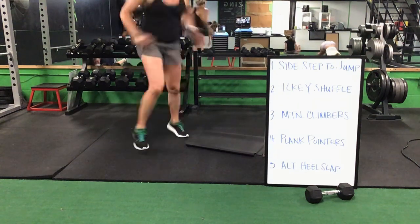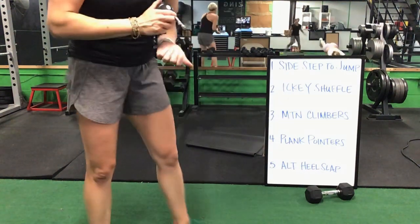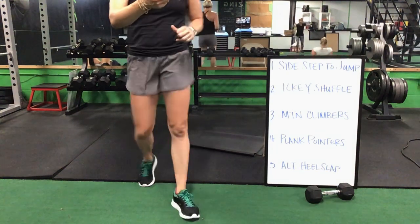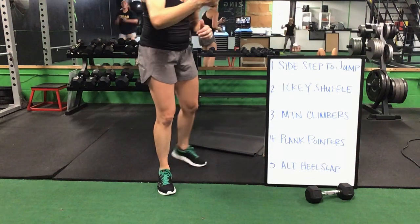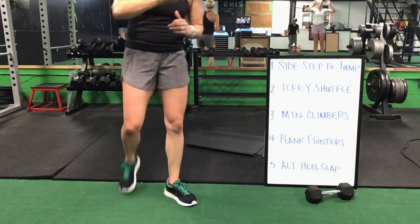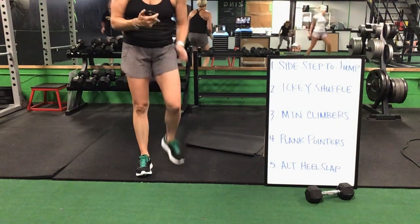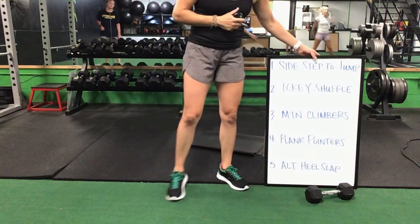Sidestep to a jump, go into that icky shuffle. Icky shuffle, drop it down for your mountain climbers. You have 30 seconds to go. Sidestep to a jump, icky shuffle. Icky shuffle, you drop it down for your mountain climbers. Mountain climbers step, plank pointer. Plank pointer, you're alternating heel slaps. You have 10 seconds to go. Five seconds. Time. Go ahead and grab a drink, ladies.